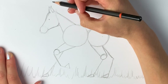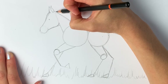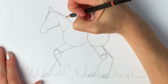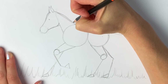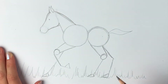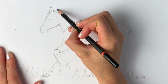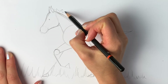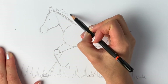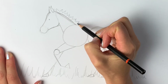We're now going to do the crest, which is the back of the neck. This is a bit more rounded than that triangle shape we did before, so I'm just going to make it a little bit more rounded, just like this. We're then going to add the mane while we're here — this lovely little foal's got a very soft, baby-down mane, just like that.